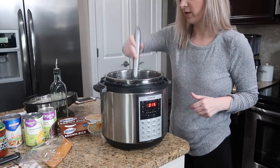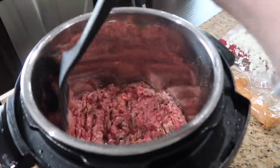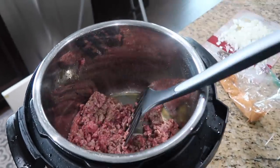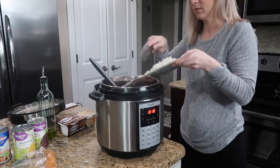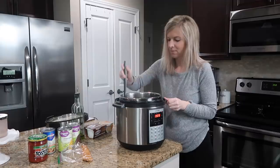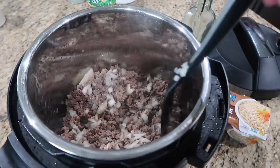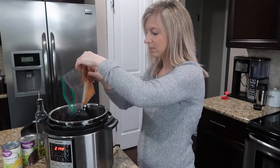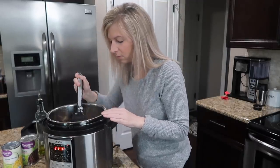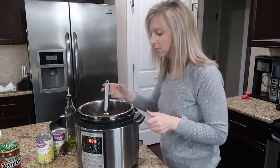I started out by pressing the sauté button on my instant pot and adding some olive oil, then I added my ground beef to cook up in the pot. One of the best things about the instant pot is you can do it all in one pot — not a lot of mess, which I love. I browned the ground beef, added my diced onions and cooked that for a minute or two, then added taco seasoning, chicken broth, black beans and corn — both drained, so make sure you do that — and then I added my rice. Make sure you add the rice on top and do not stir it in — this is important.